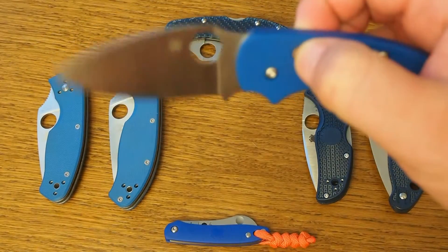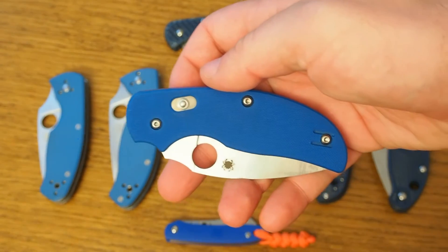So those are the reasons why I like the Spyderco Sage 3. Thanks for watching.